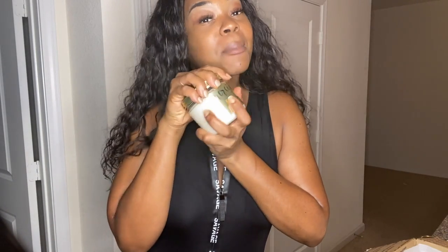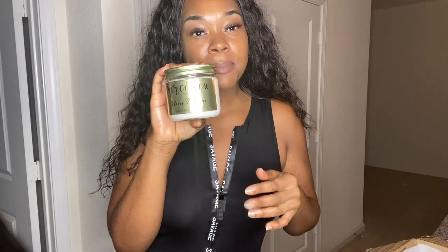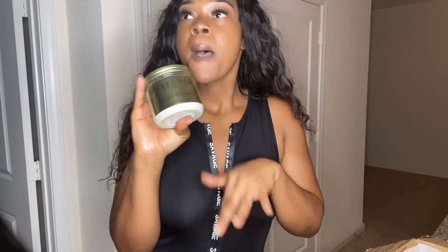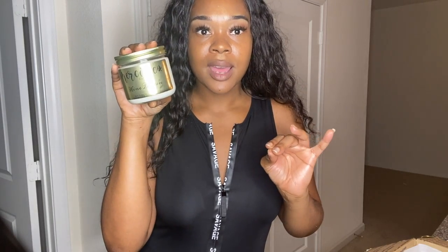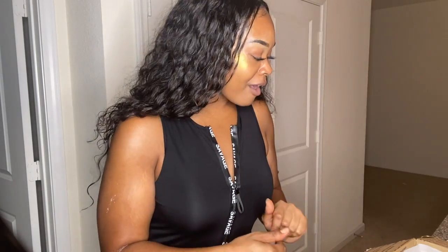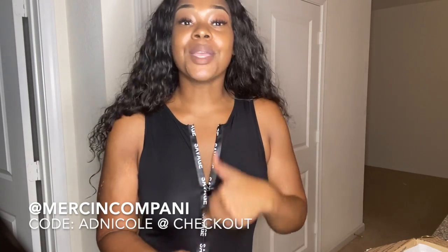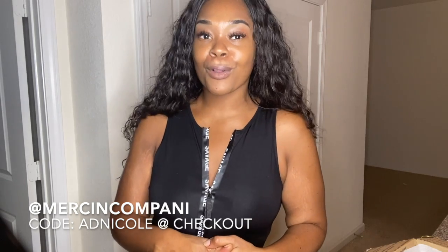Y'all, I'm gonna have the best time with this Wind Down body butter and some wine — this candle is going to set the tone. I'm so impressed once again; Mercy and Co, you have not failed me. The quality of your products speaks through my skin because I'm always glowing, never ashy. Overall y'all, another successful product review on Mercy and Co. Make sure you follow them at Mercy and Company on Instagram and Facebook, order and use my code ADNICOLE at checkout. Bye!